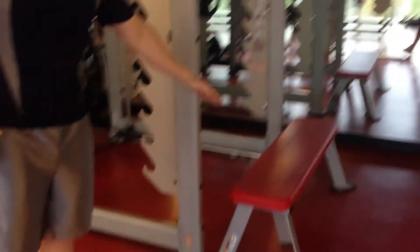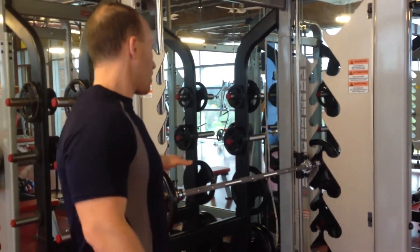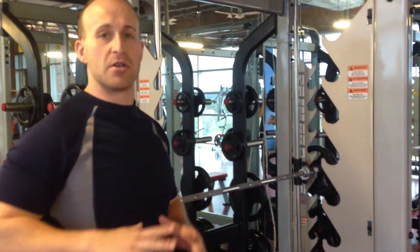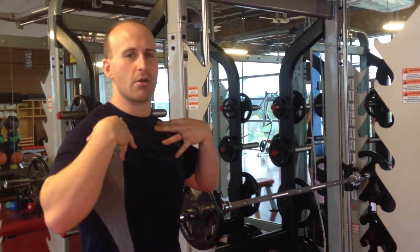We've got a bench out here. What I'm going to do is get underneath this bar, put my feet up on the bench, hang with my hands off the bar, and do a horizontal pull-up, pulling my chest up to the bar. This really hits the muscles of the upper back well to help counterbalance that rounded shoulder posture.